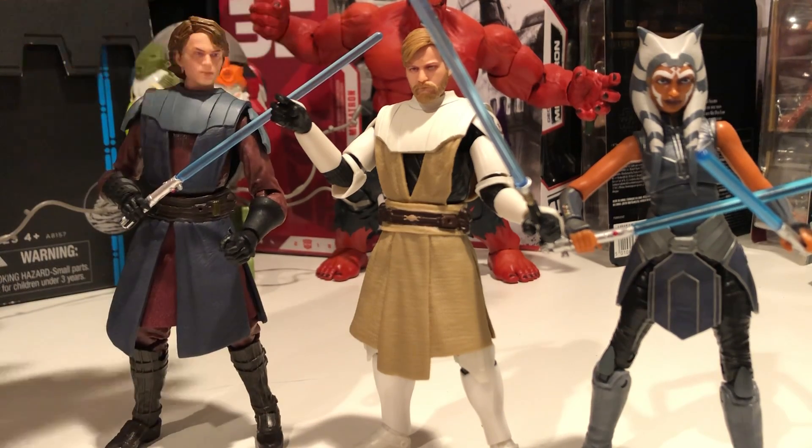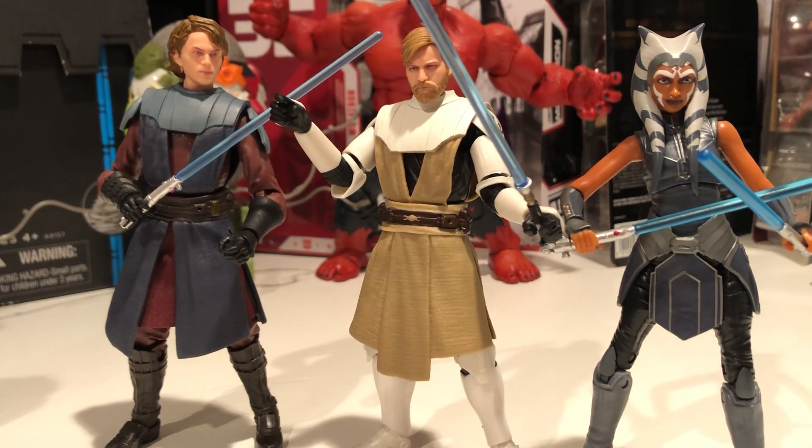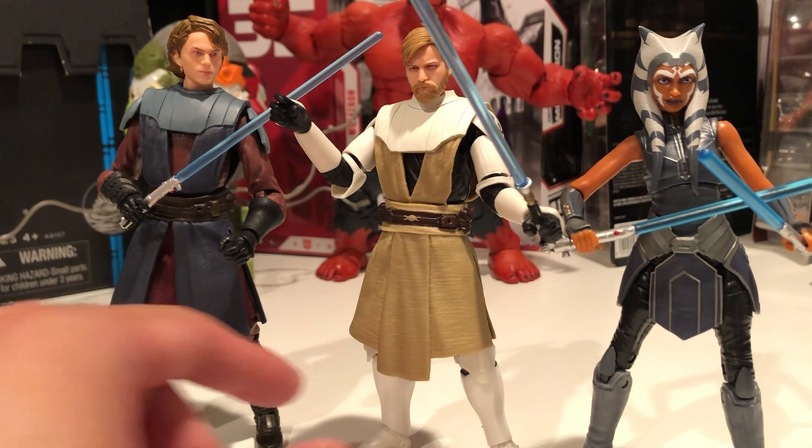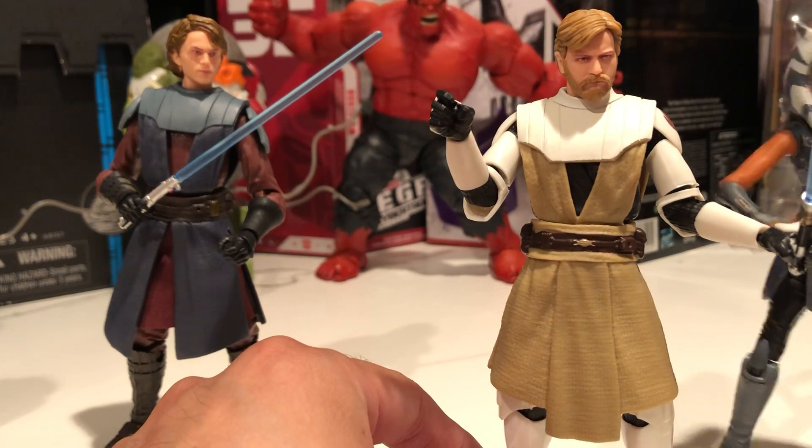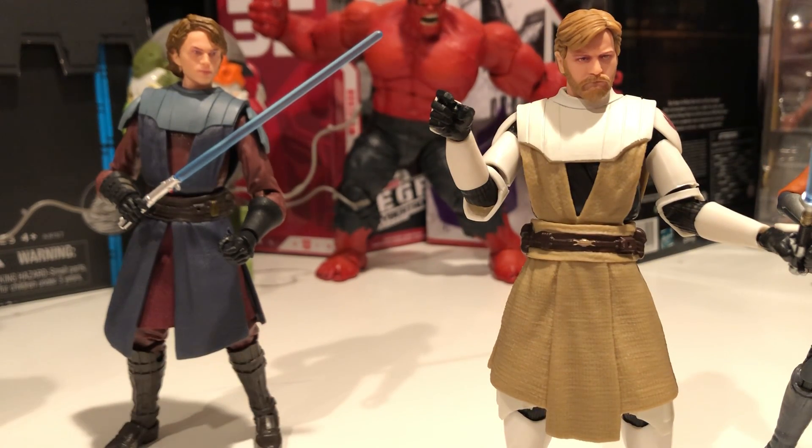Alright, Target exclusive 50th Lucasfilm Obi-Wan Kenobi — good figure. Try to get it if you can, just keep stalking the Target website. It comes back in stock in and out. That's what I'm doing for the final figure, Echo. But you can get them — definitely do it, it's a good looking figure.